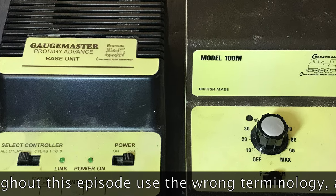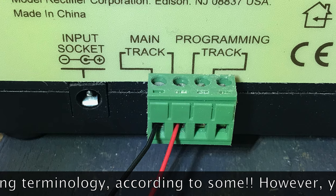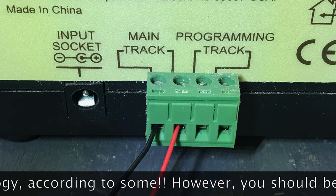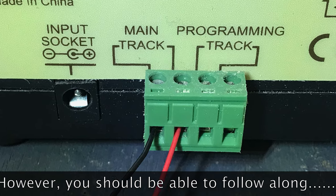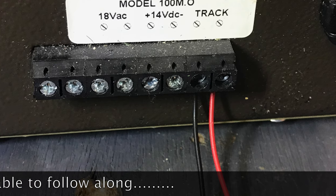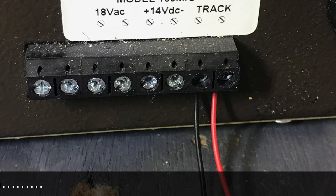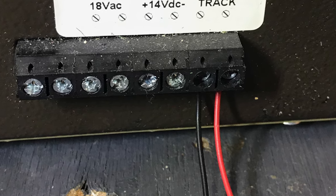Before we do any modifying though, I'd just like to refer back to my previous video where we established that no matter whether we're DC analogue or DCC, there are two wires that come out of our base unit and we attach those to the track — one on the left rail, one on the right rail. I use red and black wires as colour coordination.